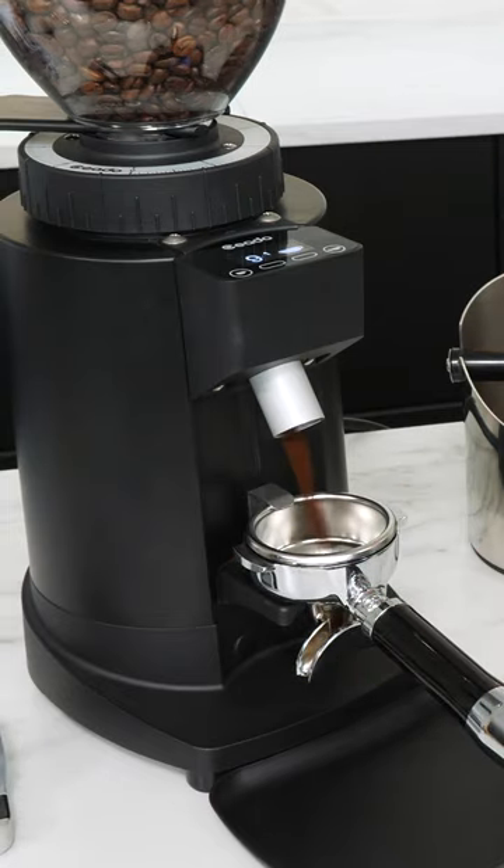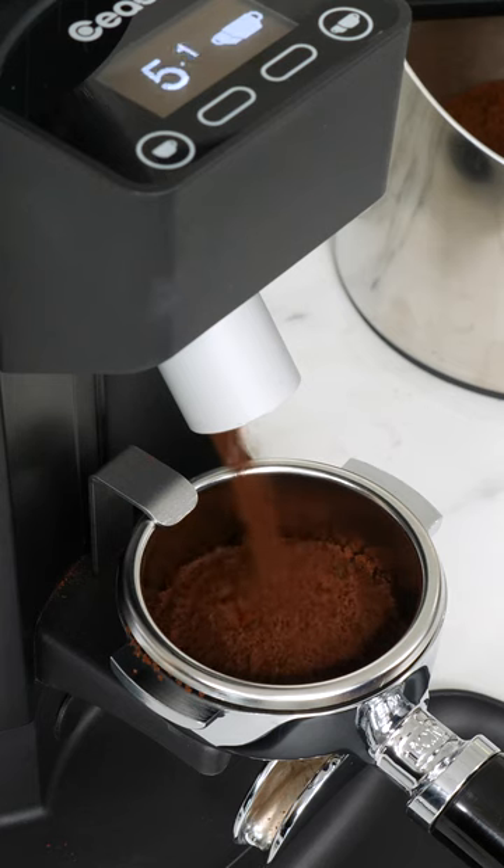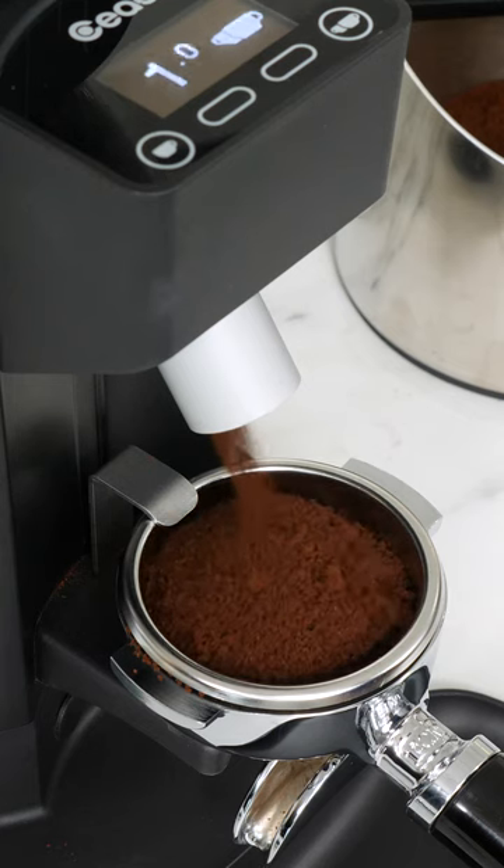Grinders like the Chiato E6P I'm using grind directly into the portafilter. With others, you may be grinding into a dosing cup or bin and then loading your coffee from there.